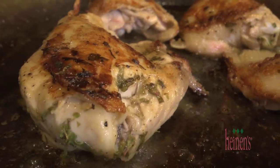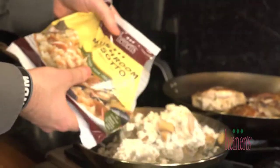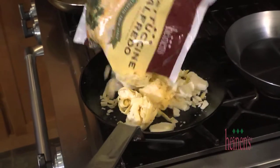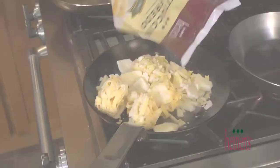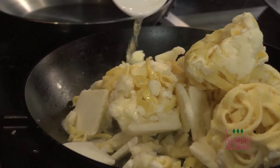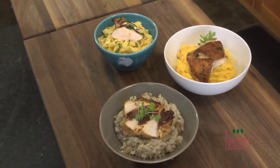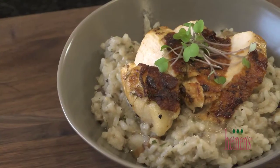About halfway through the cooking process, that's when we're simply going to add in a mushroom risotto, a fettuccine alfredo, and polenta with sun-dried tomatoes — all to separate pans with a little bit of water. It's going to take only seven minutes to completely heat up and cook. At that point, the chicken's done.